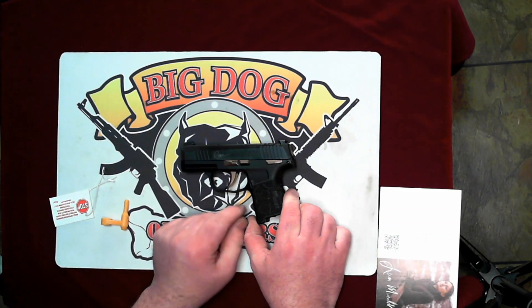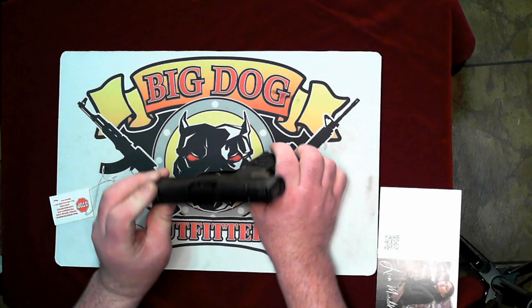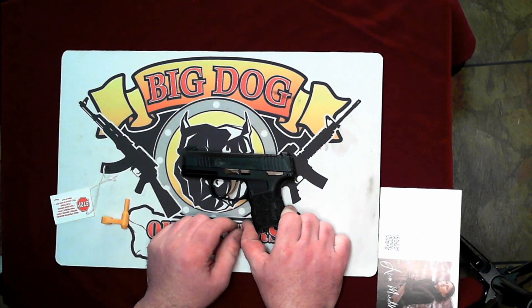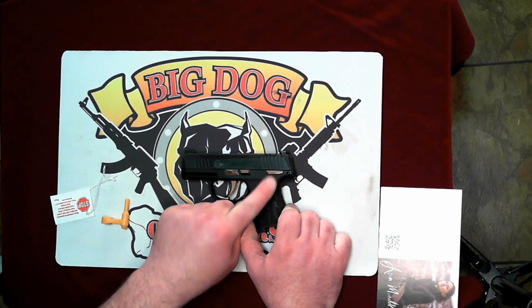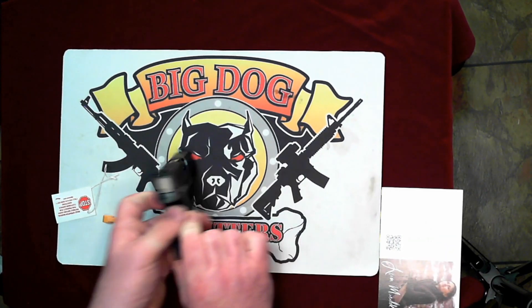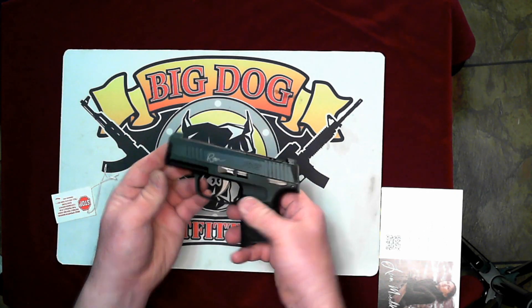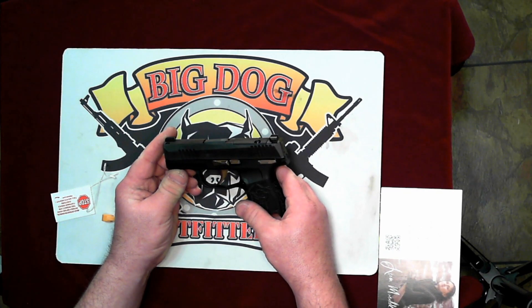They've got 'Rose' laser engraved on the slide. No other laser markings that I see. They did the PVD rose color also on the safety, trigger, takedown lever, and slide stop. There's an ambi safety, and the back plate too. And that all matches your little gun vault — that's very cool.